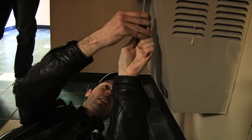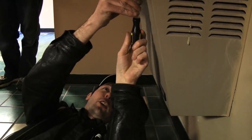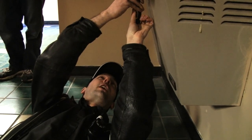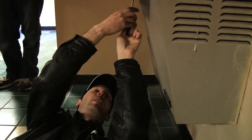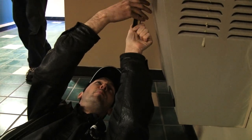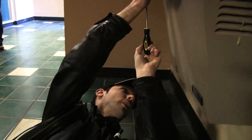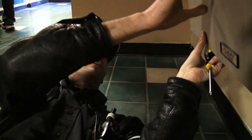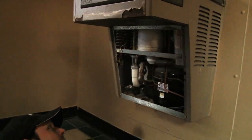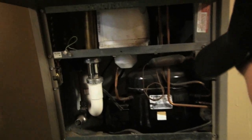For reasons nobody really understands, for the first time since we've been here, this water fountain just kicked on a few minutes ago. It's got a compressor refrigerator thing in it and it just kicked on. It took us all a minute to go, 'What was that?' The thing is, there's no water to this water fountain, so there's no real point for it to be running.